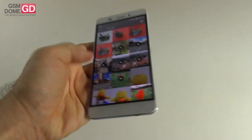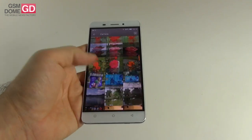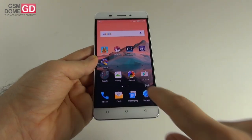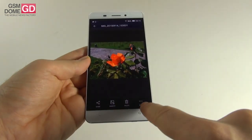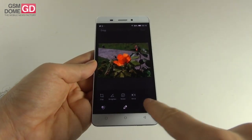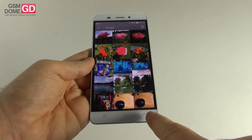The camera is surprisingly good for a mid-ranger. The built-in editing options include filters, crop, straighten, rotate, mirror, auto color exposure, vignette, and more.